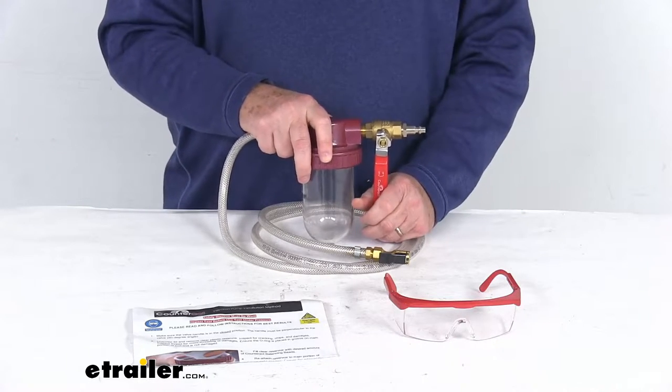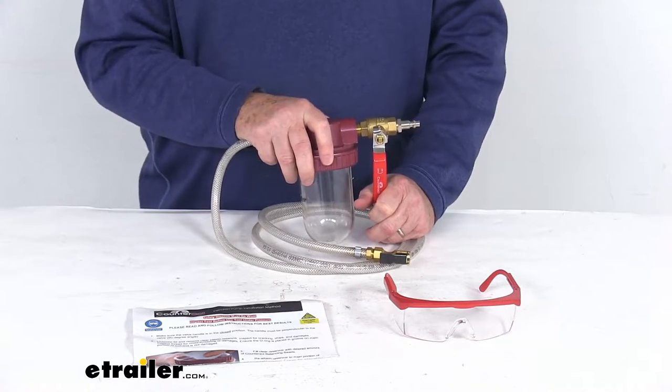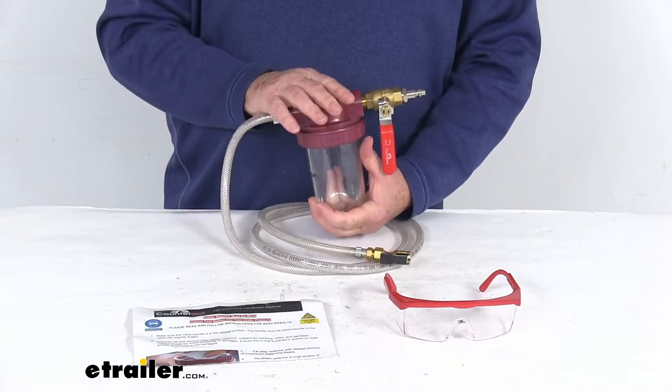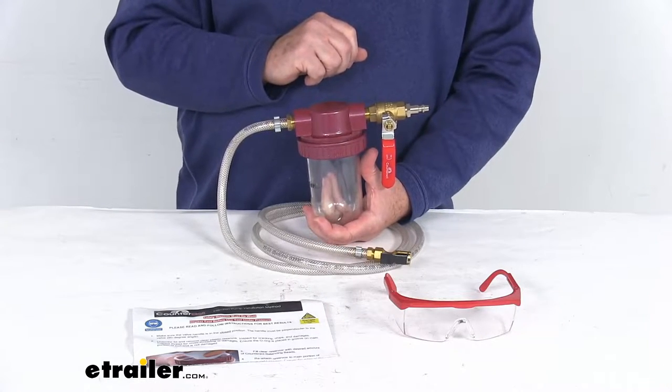The other way is they offer an injector bottle with a tube that will come with the balancing bead kits, and you can insert it through the valve stems using that, but that way it does take quite a bit of time. So by using this injector pump right here, this will save you quite a bit of time when compared to the injection bottle method of installing the beads through the valve stems.